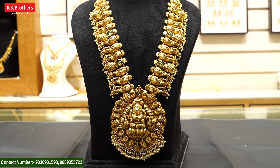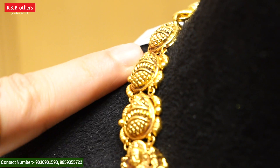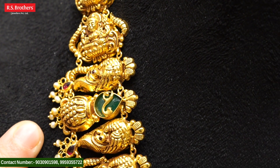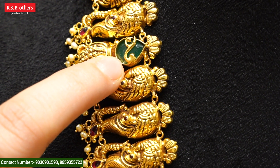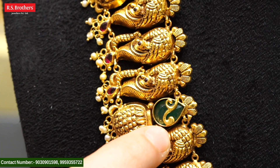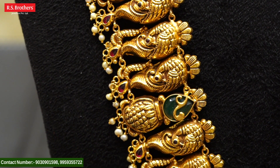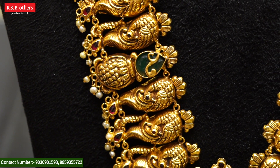Looking at our beautiful combination, we have a 2-in-1 combination. We have a complete design and complete details. We have a great design in Haaram starting, and also a great design in Lakshmi Devi. We have peacock designs, emerald combinations, mango shape designs, and a claw shape design. We have a lot of grand design.